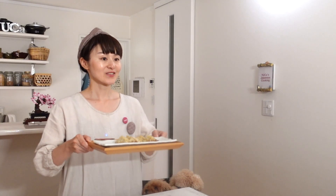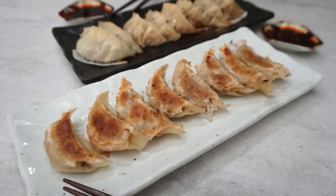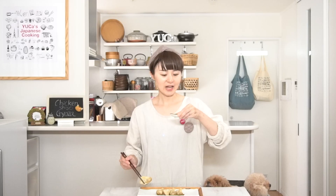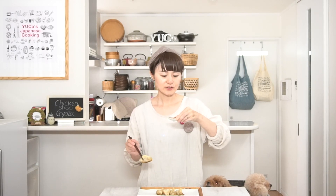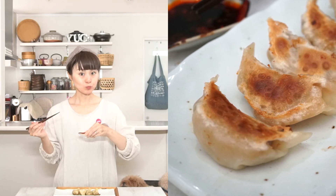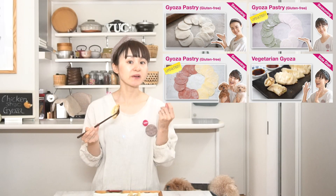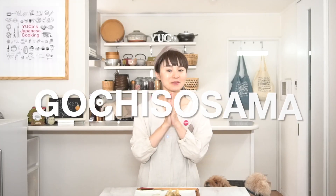Okay, so chicken and shiso gyoza is ready. So let's try tasting. Itadakimasu. Smells good already. For the sauce, I put soy sauce and rice vinegar and a dash of chili oil — we say la yu. Mmm, as soon as I take a bite, the flavor of shiso filled my mouth, and the gluten-free gyoza pastry is very chewy, which I like. Gochisosama deshita.